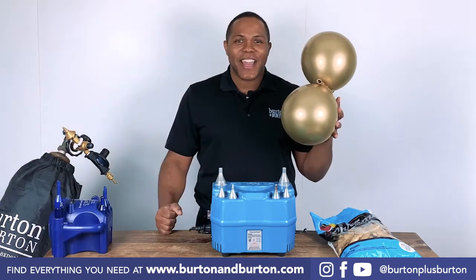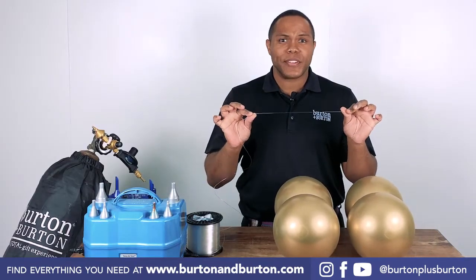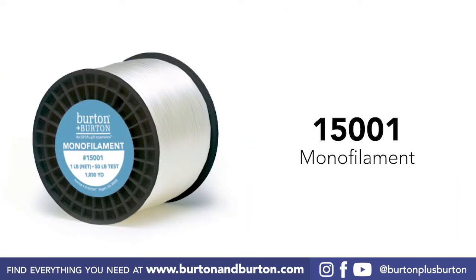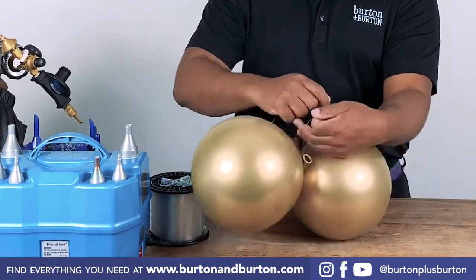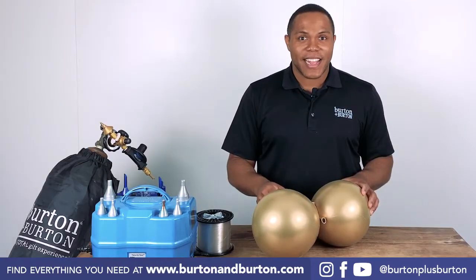Now we need to start to tie all the balloons together. I will use the monofilament, which you can purchase here in Burton Burton. Tie it two times — one and two. Try to be organized.